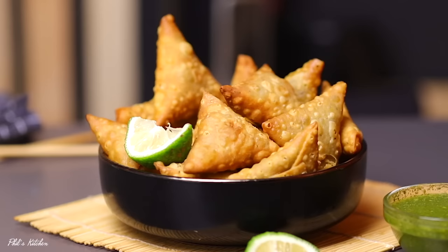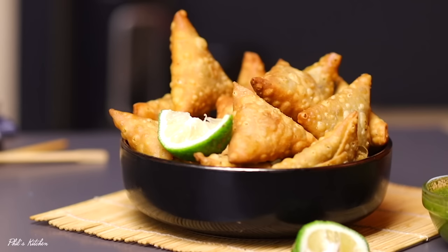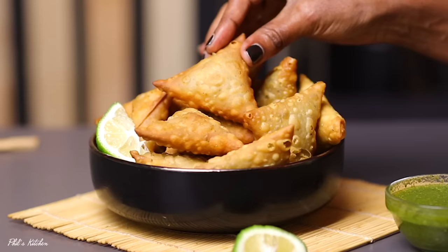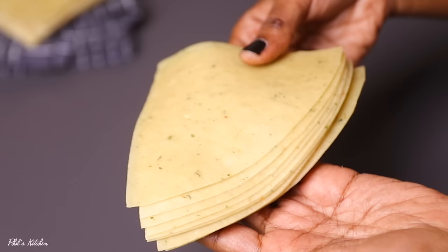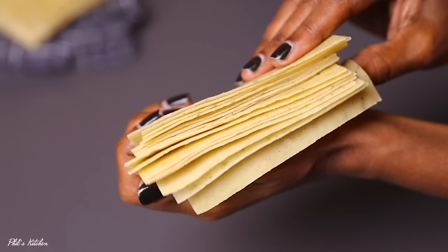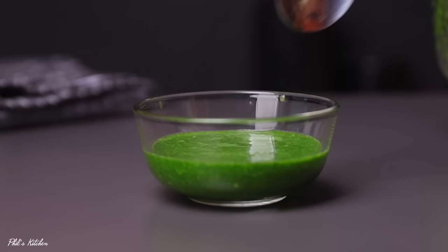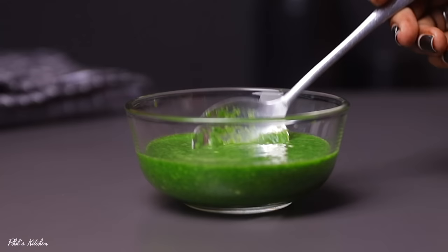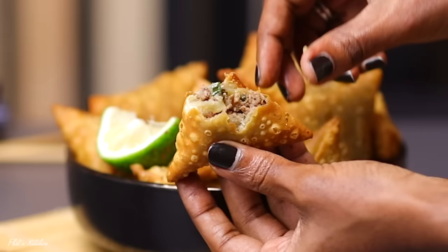Welcome back to my YouTube channel — my name is Phil. Today we are doing samosas, and these are not your ordinary samosas. These samosa wrappers are spiced, which adds a lot of flavor, and I'll be showing you a simple step-by-step on how to make the wrappers at home. I'm also going to show you how to make a yummy green chutney sauce to serve with your samosas, and the samosas are filled with beef.